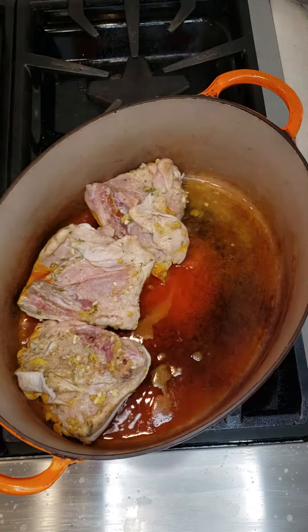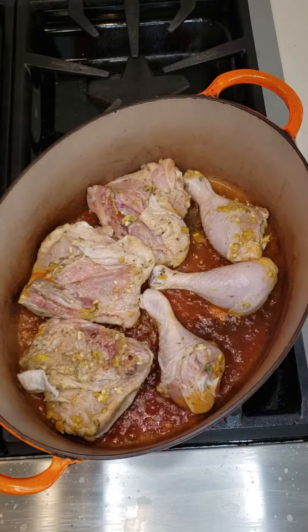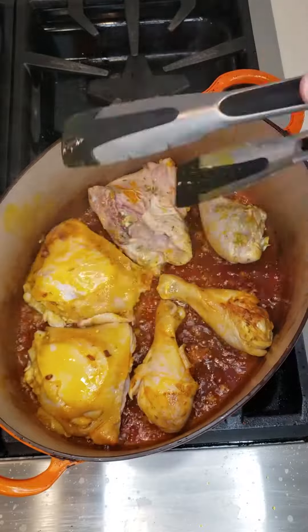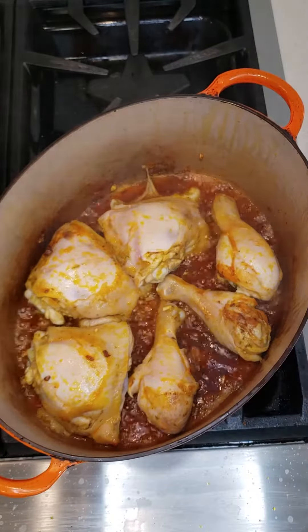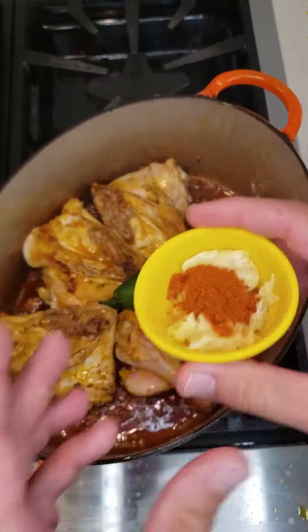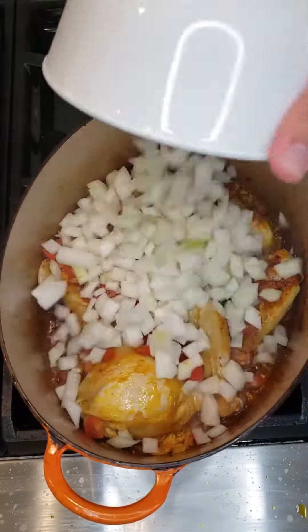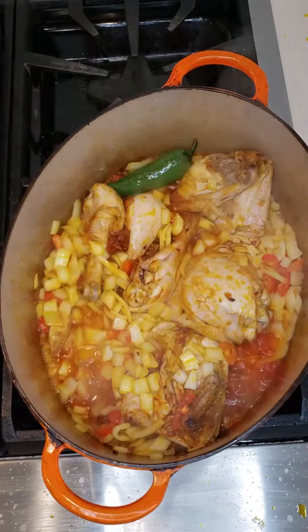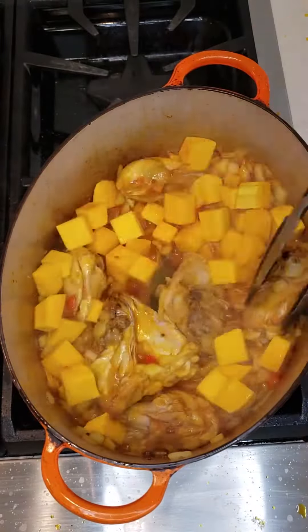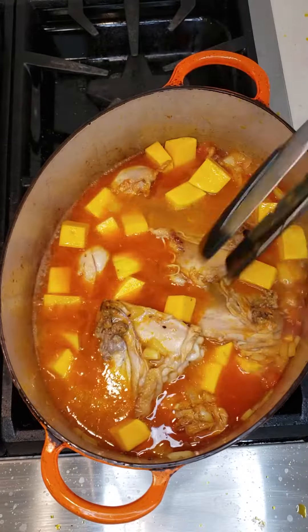Heat up the oil on medium high and brown both sides of the chicken for about four to five minutes. Add your hot pepper, garlic, and paprika and mix it all in, cooking for about one minute. Add the onions and tomatoes and sauté for about three minutes. Add the squash and give it a good mix, then add two cups of chicken broth and simmer for 20 minutes, stirring occasionally.